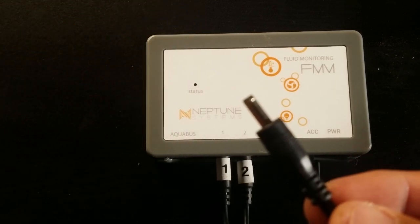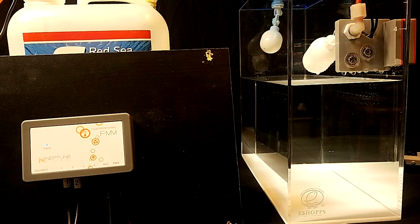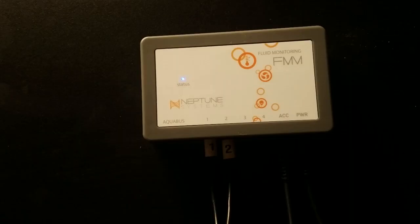Lastly, install the end of the provided power supply into the port labeled power. Now that we have it set up, let's take it for a quick test drive. When you power up the unit, the LED on the FMM will flash and go to a solid blue light, indicating it's in standby mode.